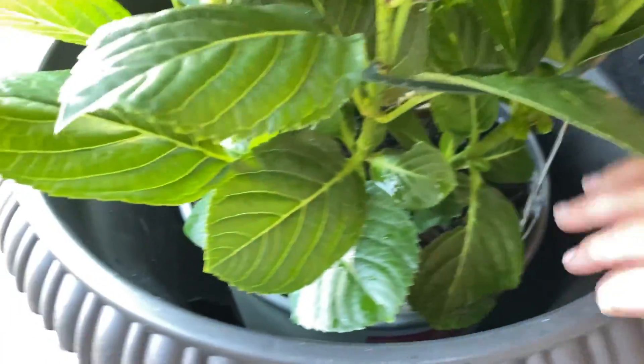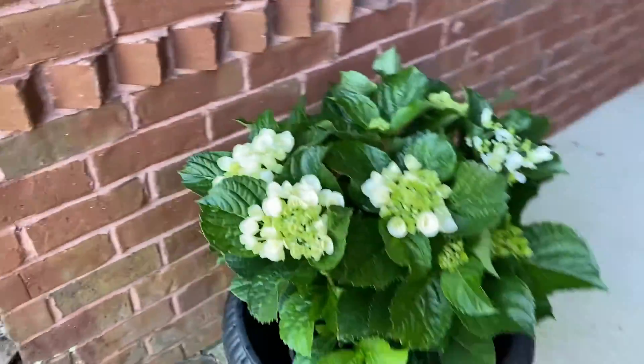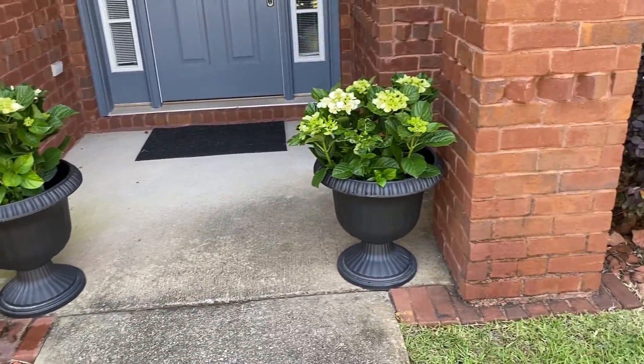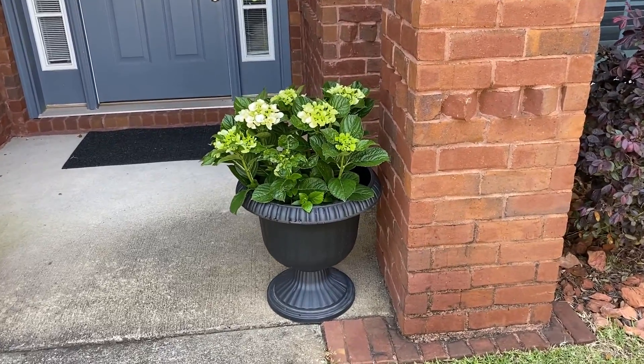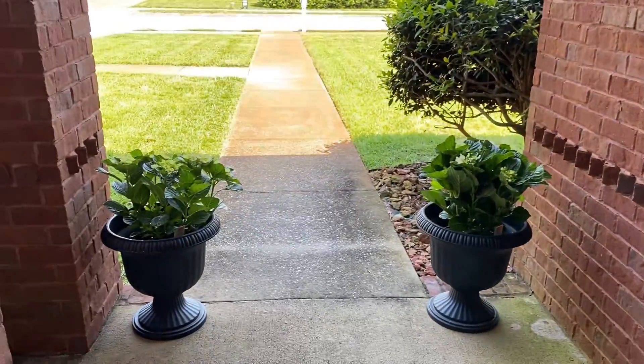I'm actually not even planting them in the ground — they're in a little bucket. It's a type where you buy the bucket and then just put the bucket in a pot. That's how I'm going to do it.